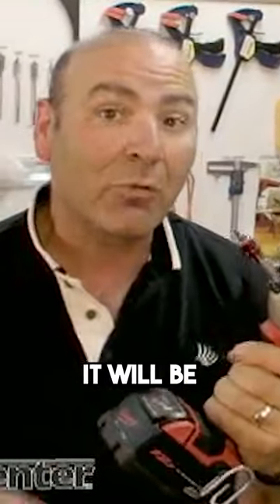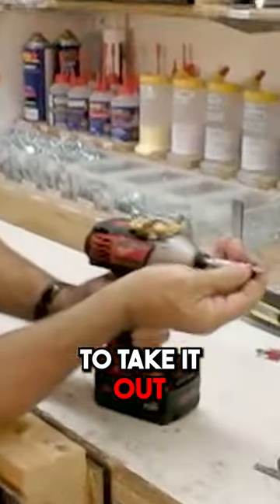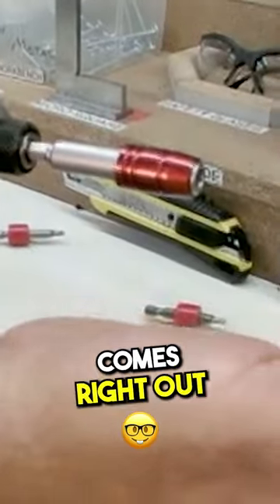The Taper Lock is amazing. It will be the last bit holder you ever use. And then of course to take it out, it's a one-step motion just like that, and the bit comes right out.